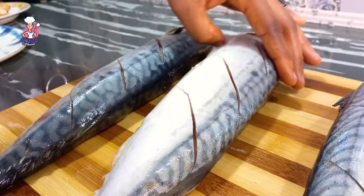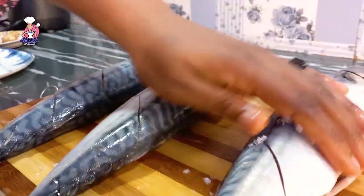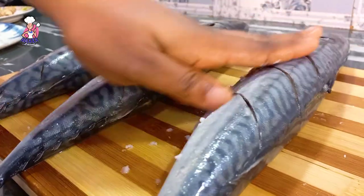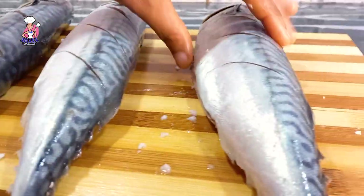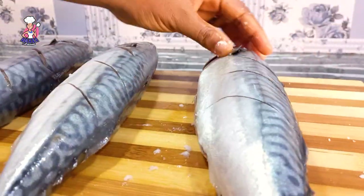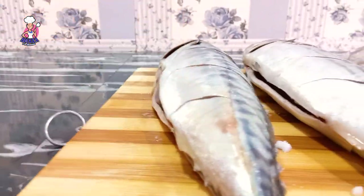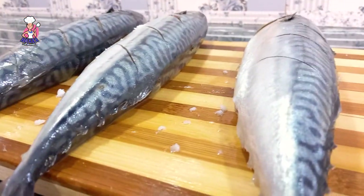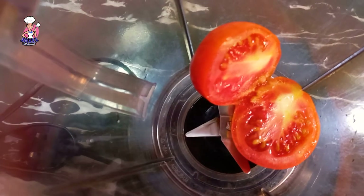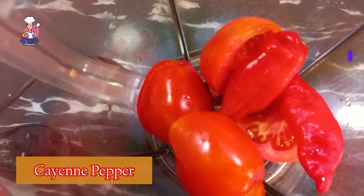Special shout-out to Chinwe Uzoma! I watched her grilled catfish video and I was inspired. I don't have a catfish video on my channel, so I decided to make something with mackerels since that was what was available to me, and I added my own twist to the recipe. I'll be leaving the link to her channel in my description box — kindly go there and show her some love. Tell her you're from Delicious Army!